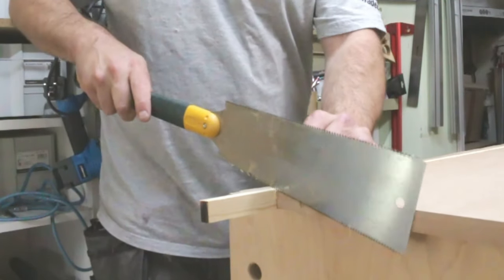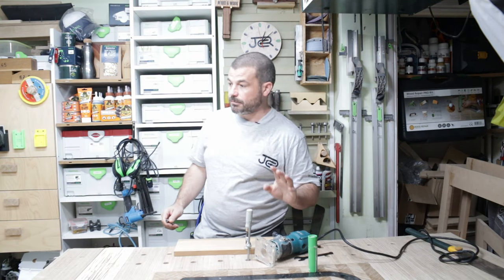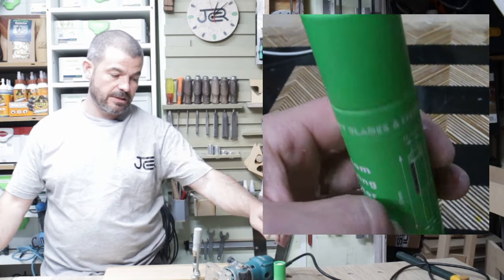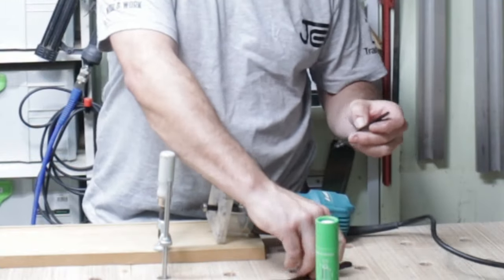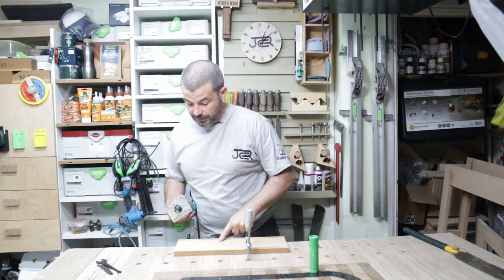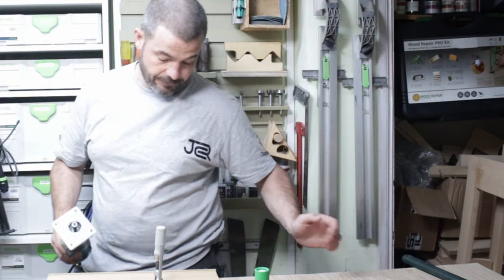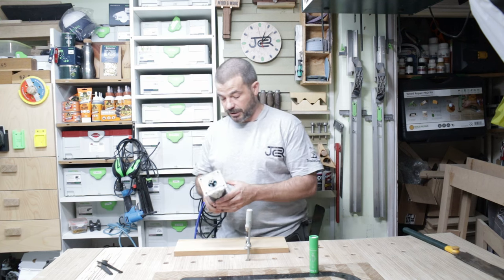First thing you want to do is trim off the excess — I'm just using a Japanese pull saw for this. Next up you're going to want a router. It doesn't have to be in a router table, but you will need a flush trim bit — I think this is the R10 from Keyblades and Fixings, it's a bottom bearing cutter. Stick it in your router and while it's unplugged make sure you set the depth correctly so the blade is just past your lipping. Router direction is always important: if you're routing freehand go from left to right; if it's in a table it's upside down so go from right to left. Then trim it off flush.